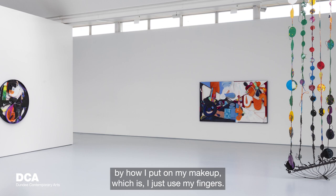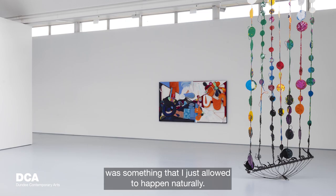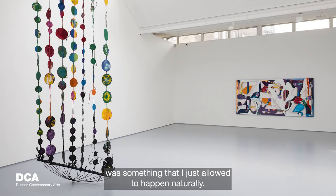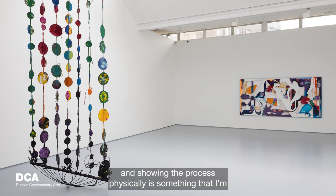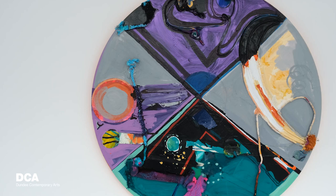I was actually inspired by just how I put on my makeup — I just use my fingers. So I allowed that to happen naturally. That physicality of actually touching something and showing the process physically is something I see as a very playful expression.